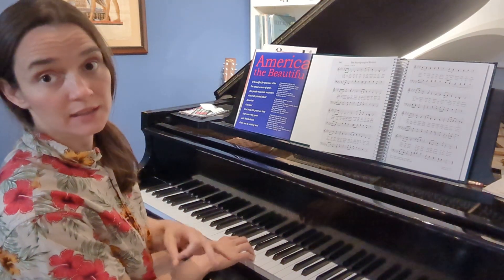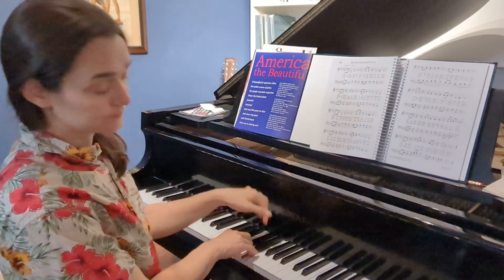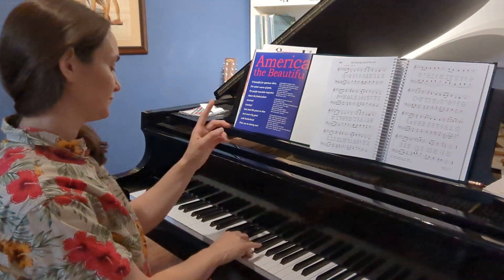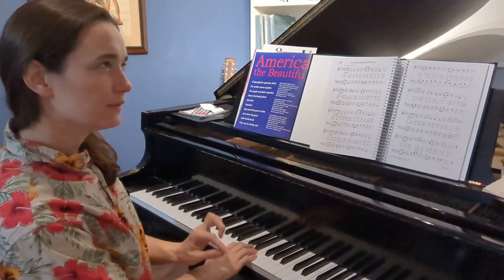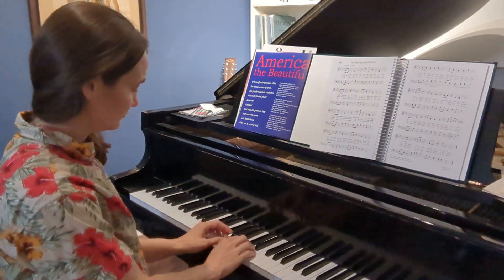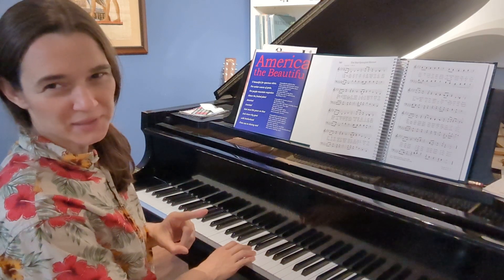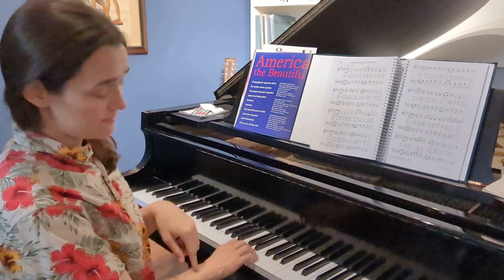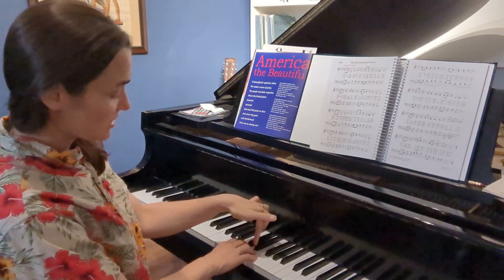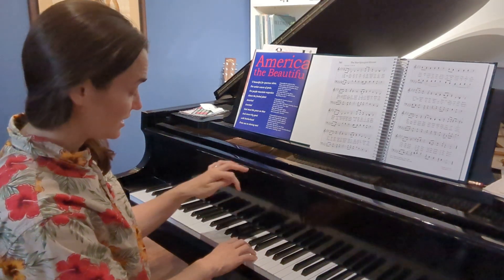Now we add in a little bit of rhythm. We're gonna stop on E. Stop on E. Stop on B. Let's do it again. Starting on F, top of the scale, we're just gonna walk down, pause a little bit on your fourth finger and on your thumb, which is E and B.